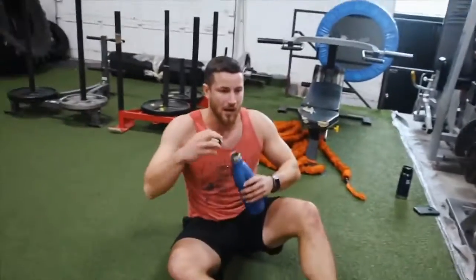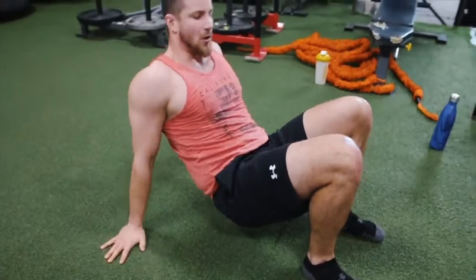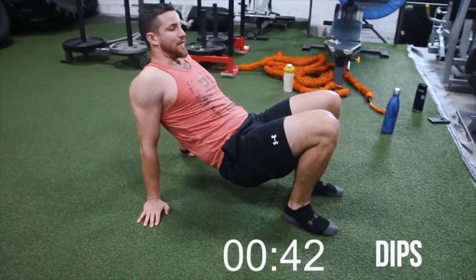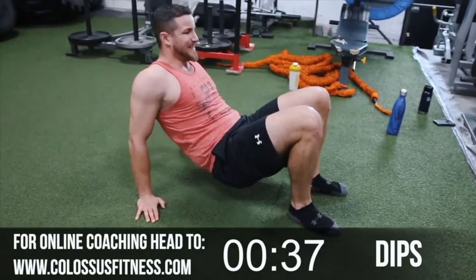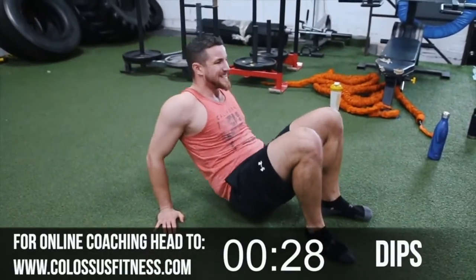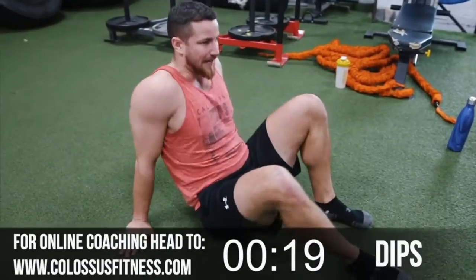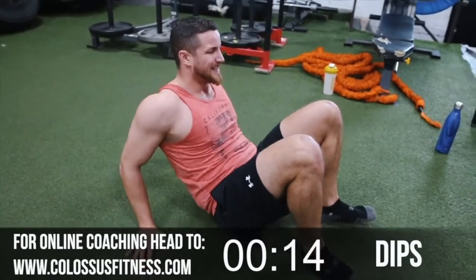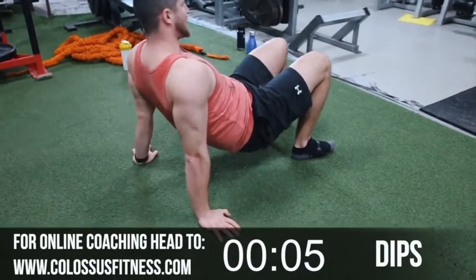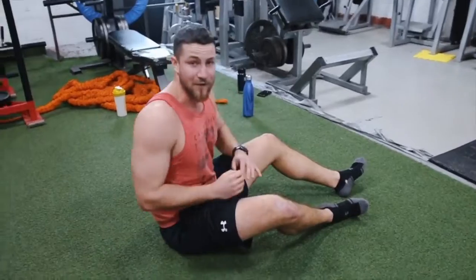Body weight dips — cluster set. First one's 30, then 15, 10, 10. You can use a bench if you have access, but we're going no equipment here. My triceps are fatigued — just pretty much walk your feet in nice and close, then just bend your elbows. Squeeze the top. Just because it's body weight doesn't mean you can't squeeze the muscles. Counting through to 25, five more — five, four, three, two, good. You'll get a fuller range of motion if you're using a bench.